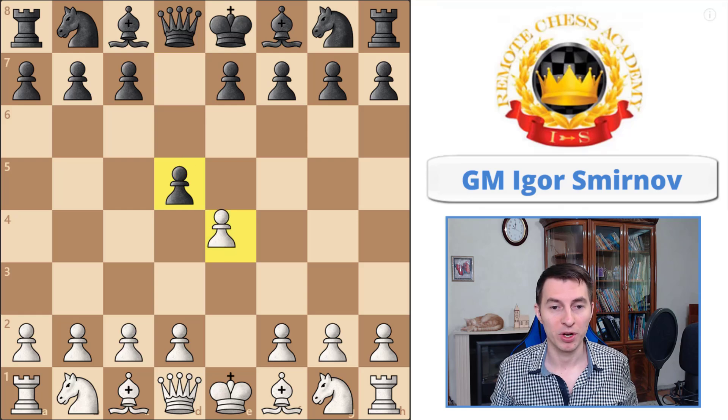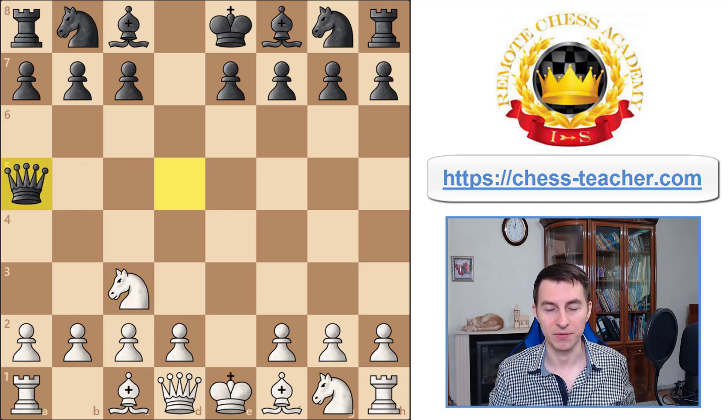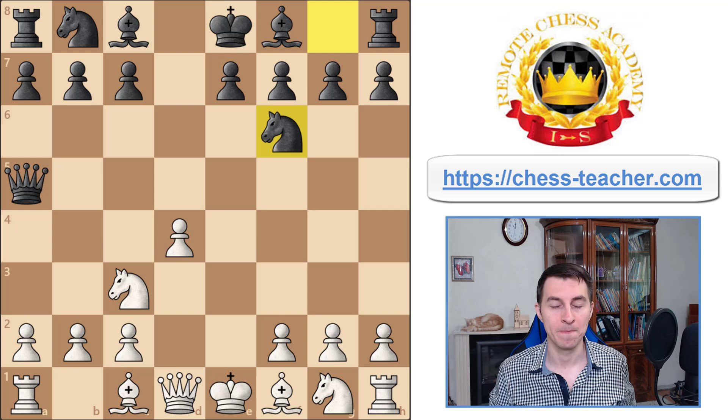When your opponent goes into the Scandinavian defense, usually black recaptures with the queen, and now after knight c3 they move their queen to a5. That's the usual classical position of the Scandinavian defense, and now you start developing your pieces normally.